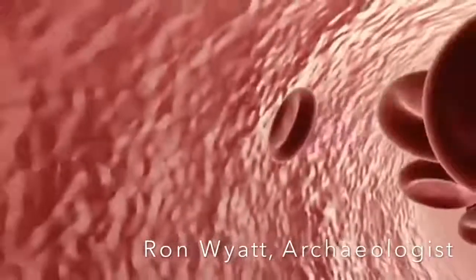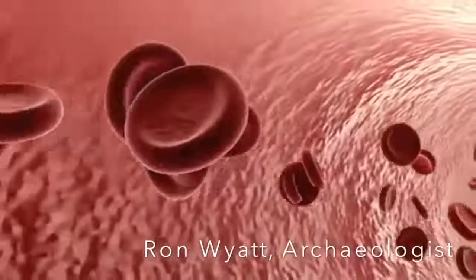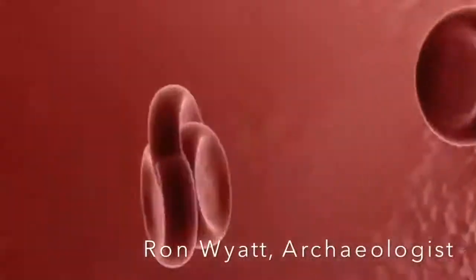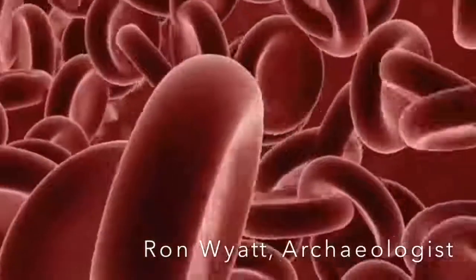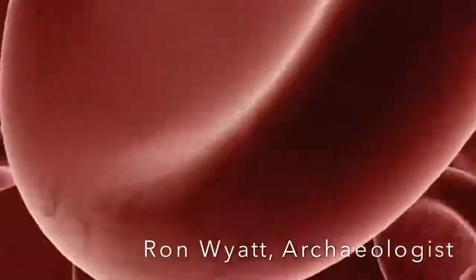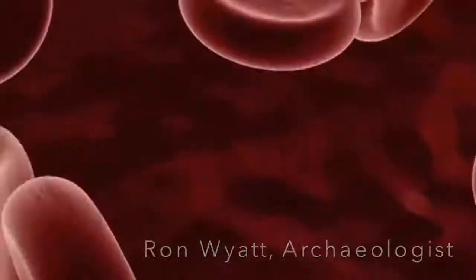Then they said, this blood is alive. And then they asked, whose blood is this? And I said, it's the blood of your Messiah. And I assure you, those men's lives have changed.